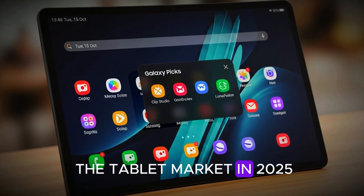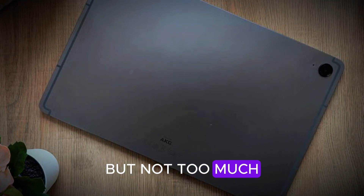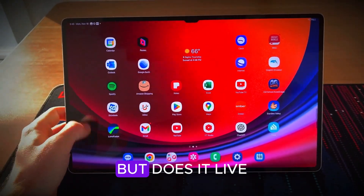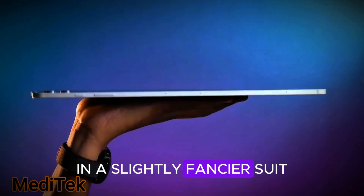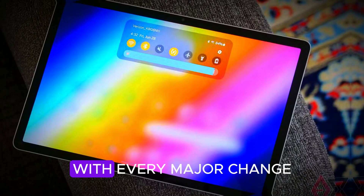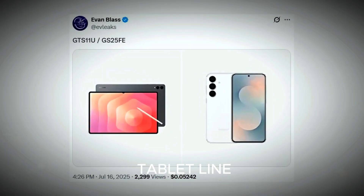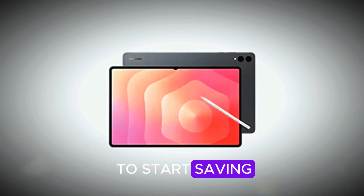Samsung looked at the tablet market in 2025, sipped their coffee, and said, 'Let's shake things up, but not too much.' The Galaxy Tab S11 Ultra is here to prove that sometimes refinement can be just as exciting as revolution. But does it live up to the hype, or is it just a Tab S10 Ultra in a slightly fancier suit? Today, we're going hands-on — or as hands-on as leaks will allow — with every major change, every design tweak, and a few eyebrow-raising strategy shifts. By the end of this video, you'll know exactly whether to start saving or keep scrolling.